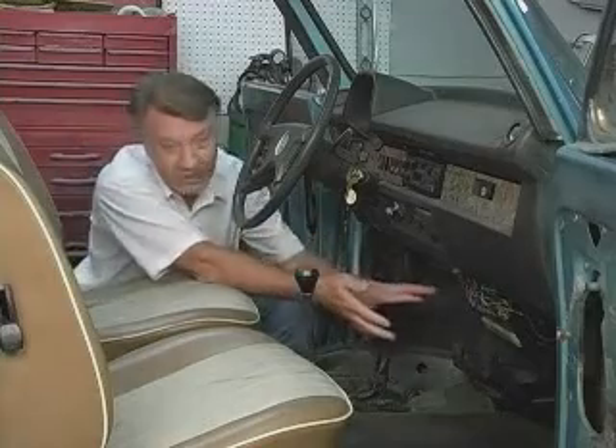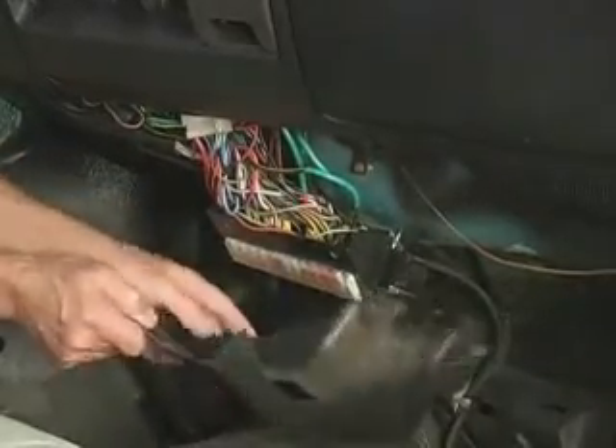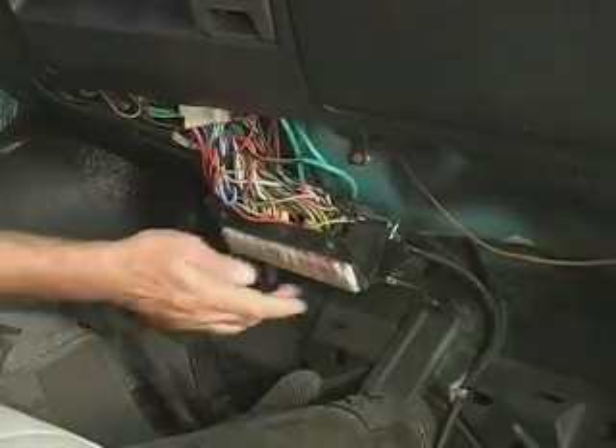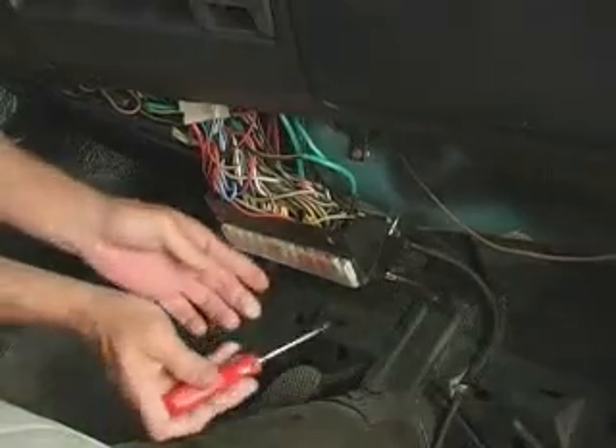The super beetles are a little bit harder because you can't get to the wires from inside the trunk any longer. The wires are underneath the dashboard inside the car, and you actually have to take the fuse panel loose. I've already taken this panel here out. Four screws held that in, and then there are another couple of screws that hold the fuse block against the dashboard.